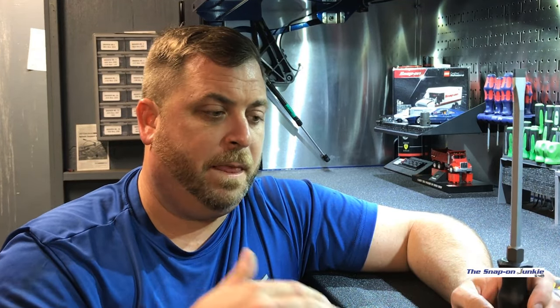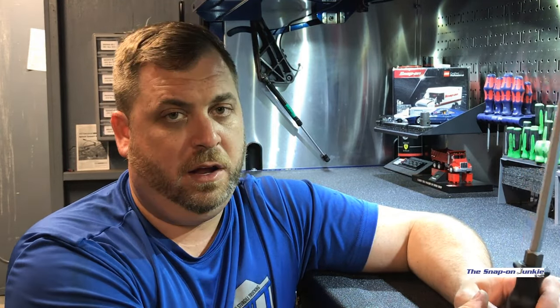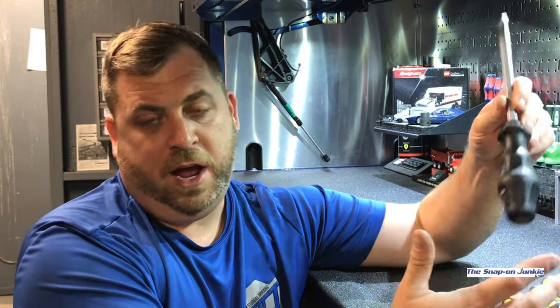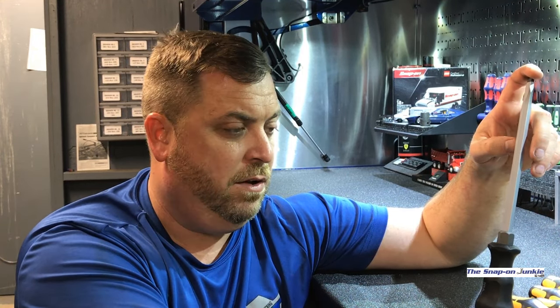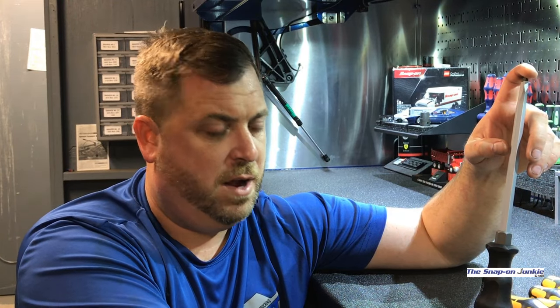I bought these at KC Tool. The dude Ryan over there hooked me up. I'm going to leave a link in the description if you guys would like to purchase anything from KC Tool — clicking that link helps support my channel. They just released the Hazet stuff, which is kind of the Snap-on of the German world. The whole set basically cost me around $152, and they gave me a discount and a t-shirt too. Those guys over at KC Tool are pretty cool — they have a whole bunch of German stuff.